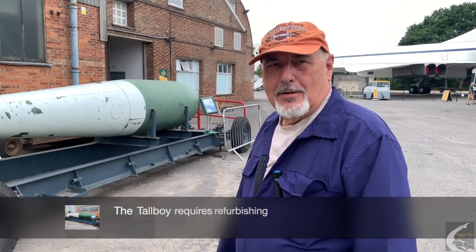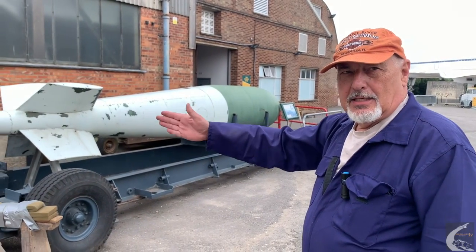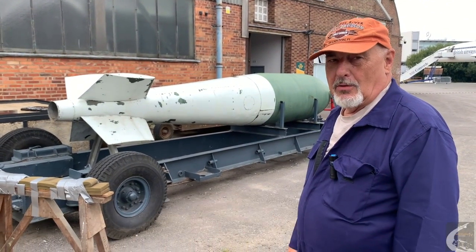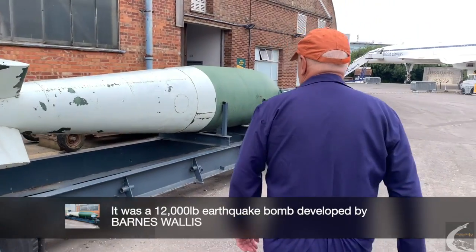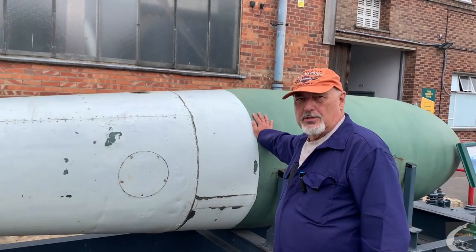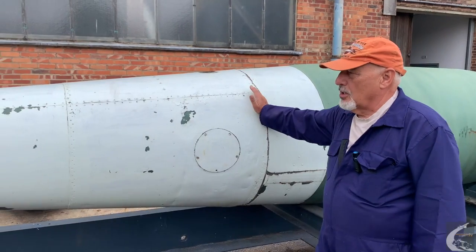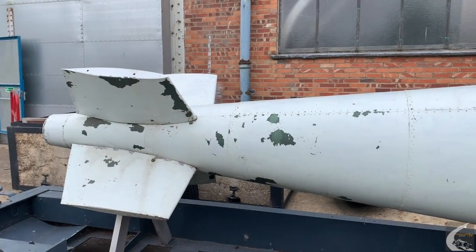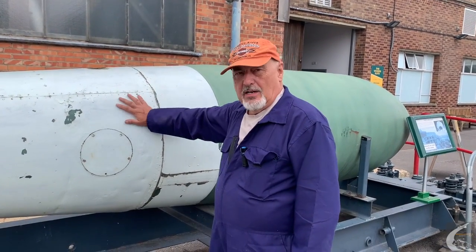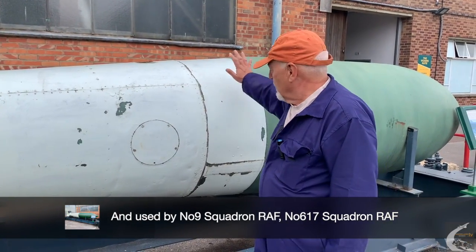We're here about to start the refurbishment of the Tallboy Bomb. The first job is to take the tail fin off, which will then be paint stripped, repaired and repainted. The bomb itself is made up of the bomb unit at the front, a closing fairing to make it streamlined, and then the tail cone starts from there backwards. The tail cone is attached by a ring with studs and nuts. It should be fairly light and easy to lift — the manual shows four blokes one-handedly lifting it on and off the bomb unit.